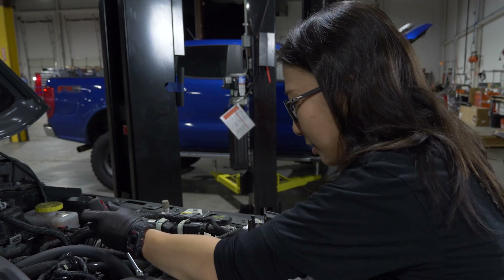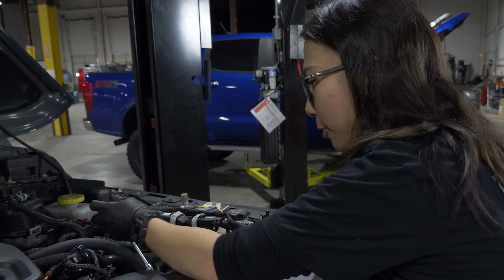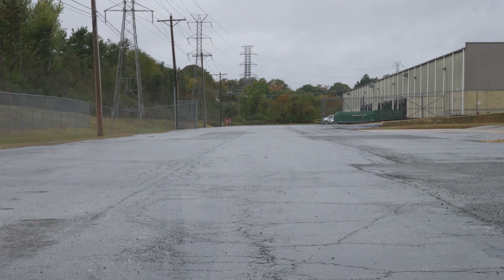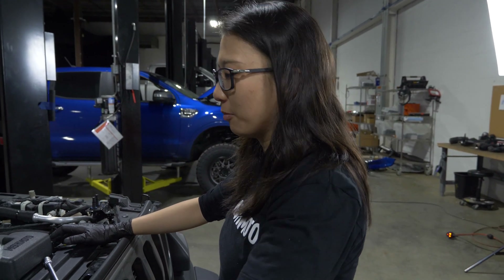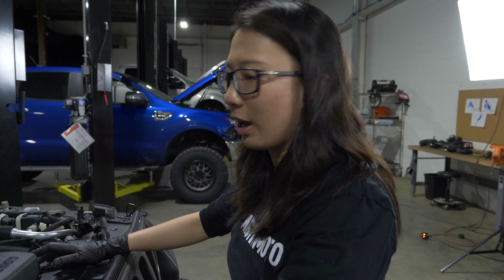After dyno testing, we install the final production sample part and go out on the road to do extended road testing. What we look for during road testing is long-term fuel trim, short-term fuel trim, and intake air temperature, to make sure everything is performing as it should and that we do not have a check engine light.